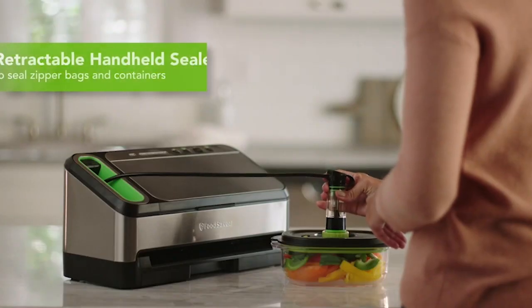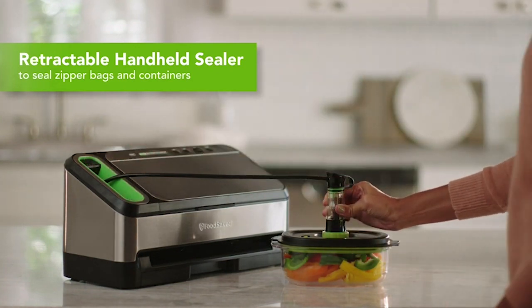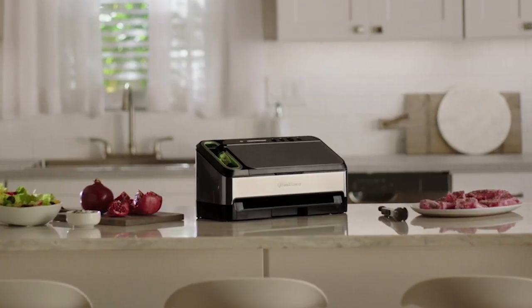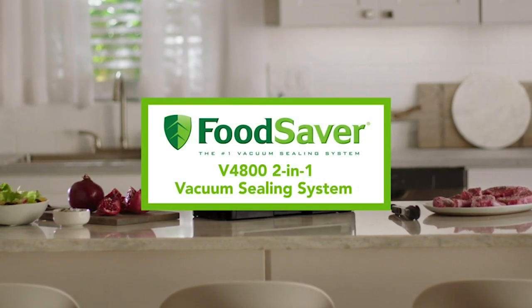Cleaning is simple, thanks to a pull-out drawer that houses a dishwasher-safe drip tray. It has built-in roll storage, a bag cutter, and a retractable handheld sealer that can be used to preserve pantry snacks, grains, and nuts in Food Saver zipper bags, containers, and canisters.